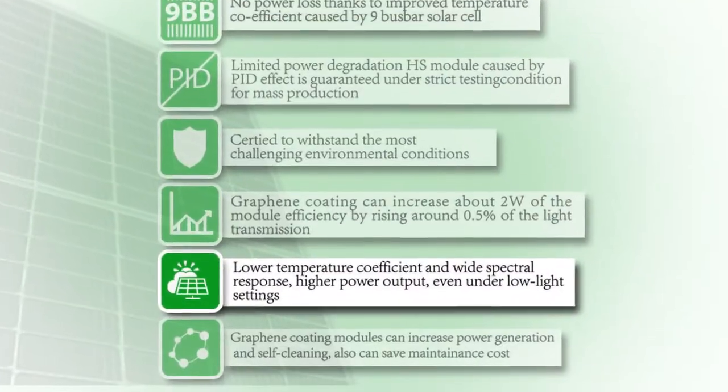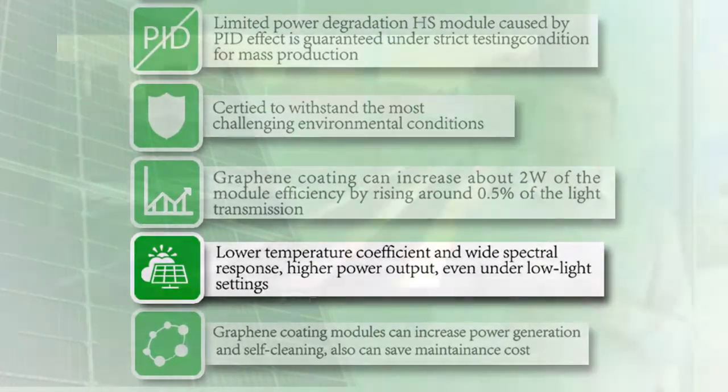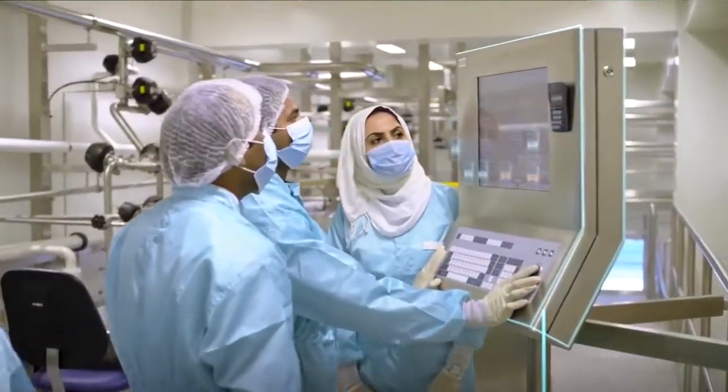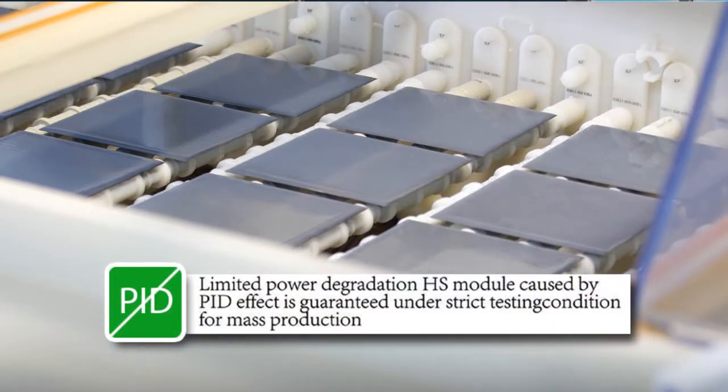Efficient and well thought out design with low temperature coefficient and wide spectral response provides excellent performance even in low light conditions. Thorough quality checking procedures and controls, including double checks by electroluminescence testers, allow us to ensure our modules are PID resistant and highly reliable.